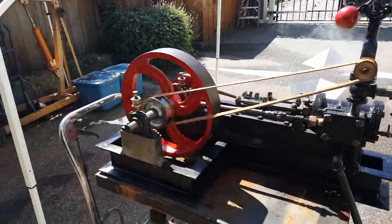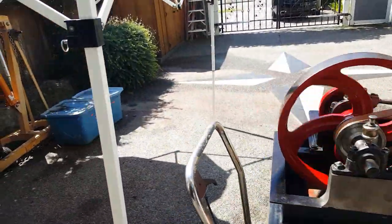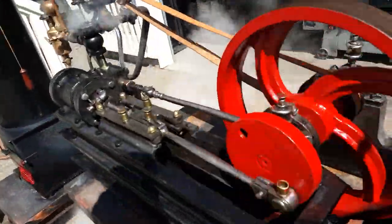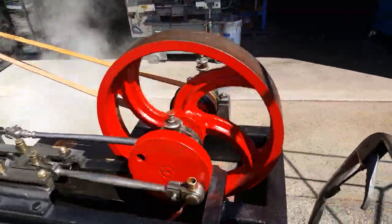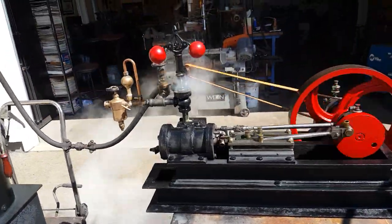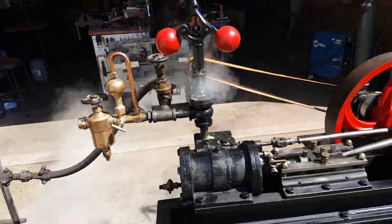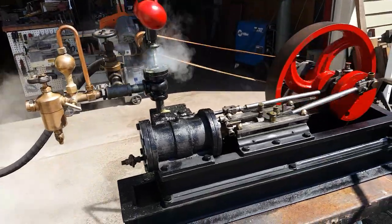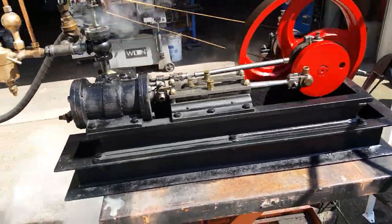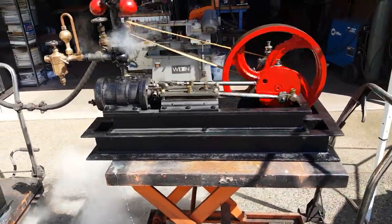It runs real good. 16 inch flywheel, 3x4 bore and stroke, and the base is 36 inches long.